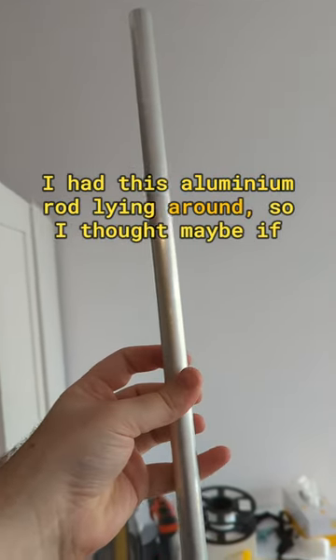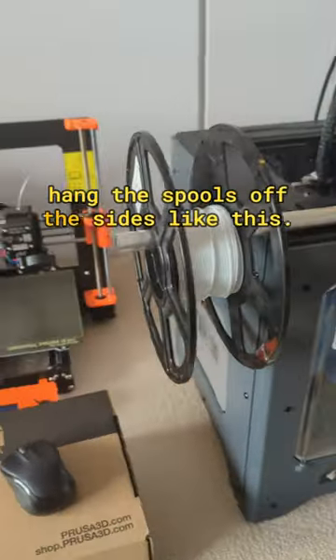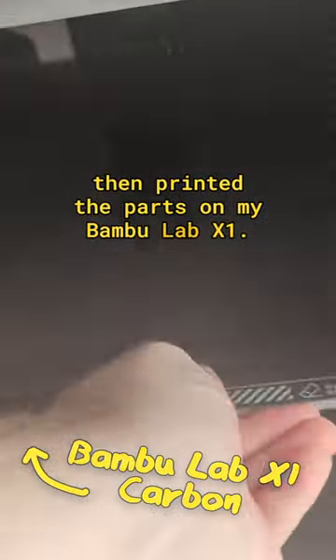I had this aluminium rod lying around, so I thought maybe if I attached it on top somehow, I could just hang the spools off the sides like this. So I took some measurements, did some 3D modelling, then printed the parts on my Bamboo Lab X1.